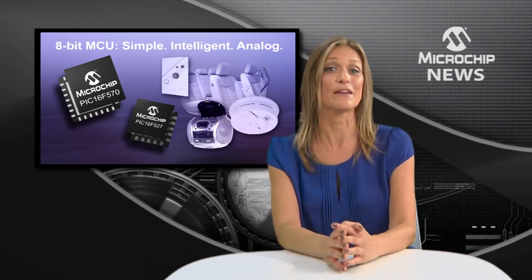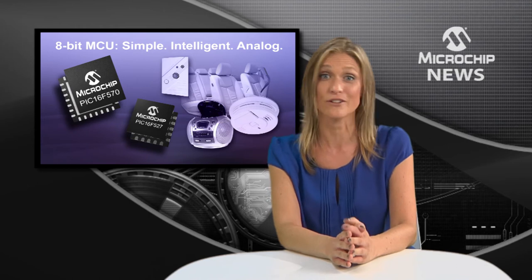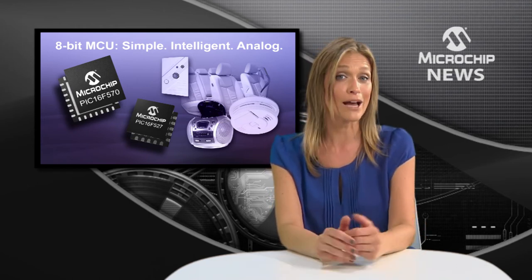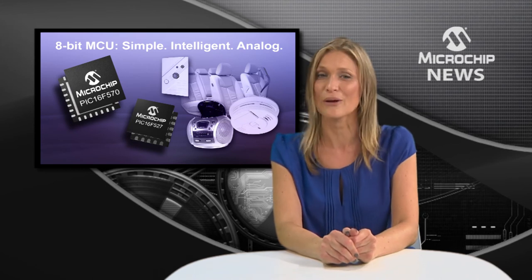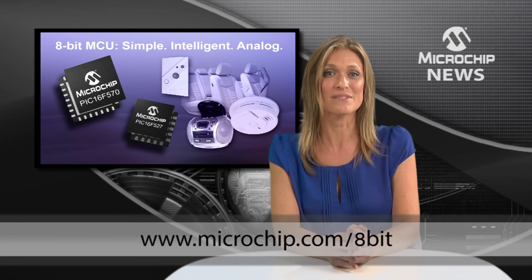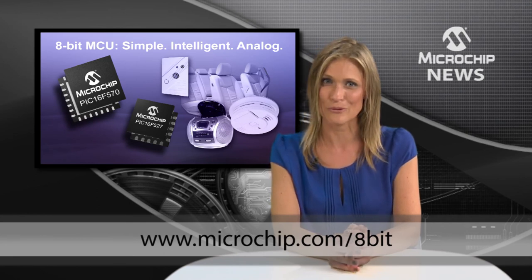All together, these features make the PIC16F527 and 570 just perfect for signal conditioning or for amplifying analog inputs in low-cost sensors. Find out what you could do with these analog-rich MCUs at the web address shown now. Thank you.